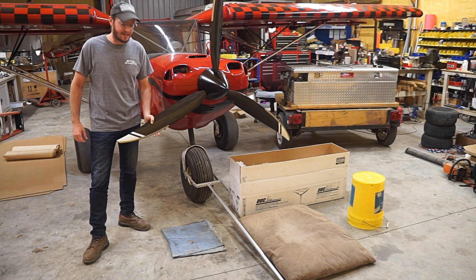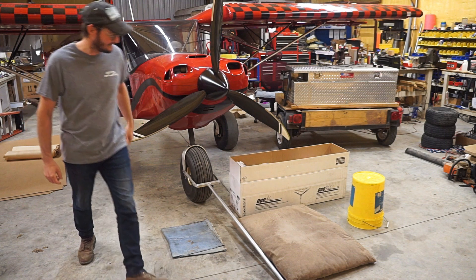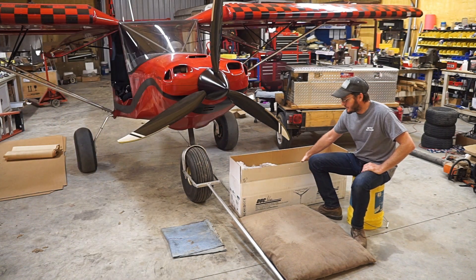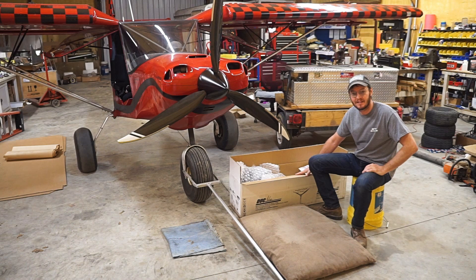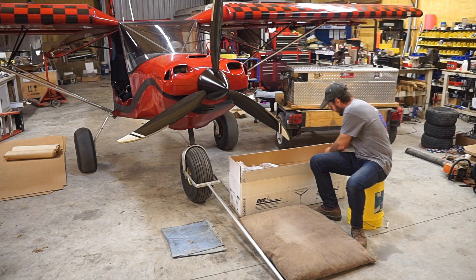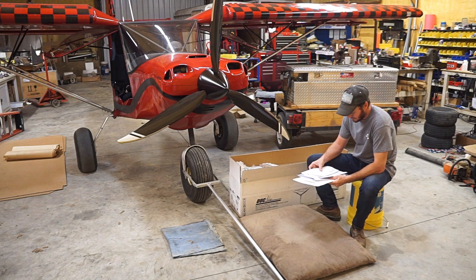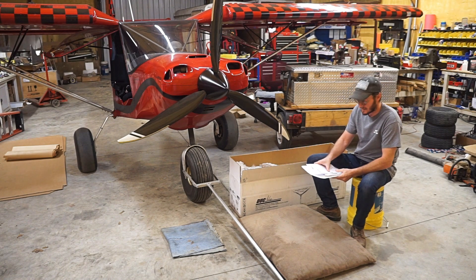I've got the Duke prop sitting over here in a nice Duke box. They've done an excellent job packing this stuff, so let's dig in and see what it's all about. I've already got the box open — I've been through it and put everything back, but just to make the video easier I'll go through it again. Very nice box, it's all in one box. You open it and you have all kinds of paperwork, delivery notes, instruction manuals. It's all packaged very nicely.